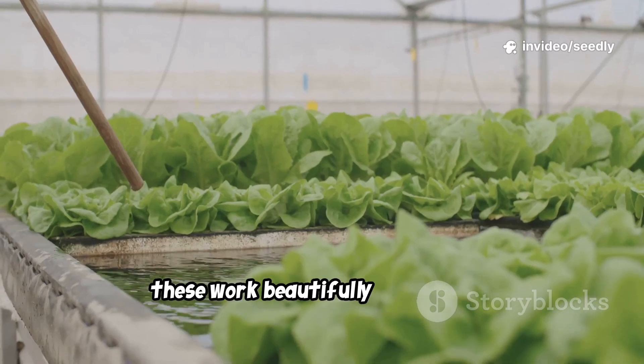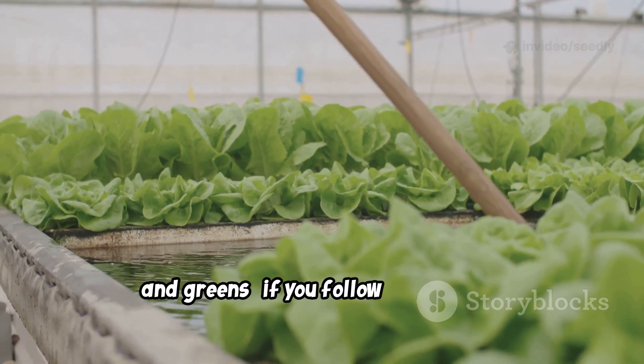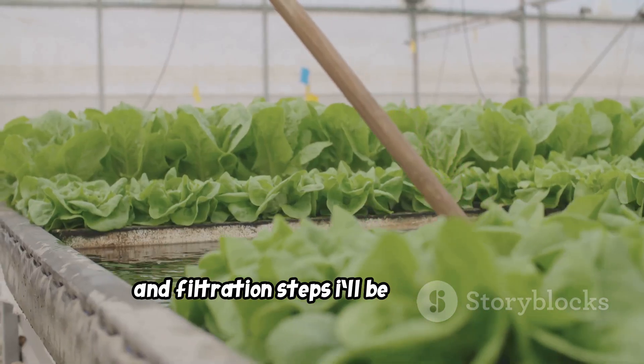These work beautifully for lettuce, herbs, and greens, if you follow the dilution and filtration steps I'll be showing you.